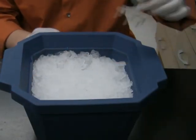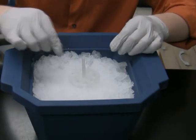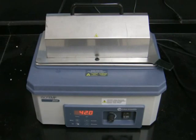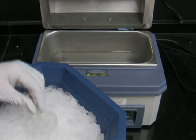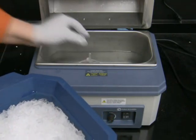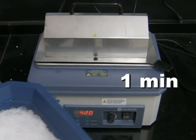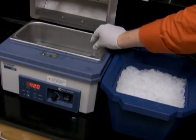For the heat shock, I transfer the tubes into a floating rack and put them into a 42 degree water bath for one minute. After the heat shock, the cells go back on ice for another 5 minutes.